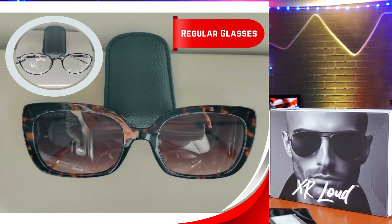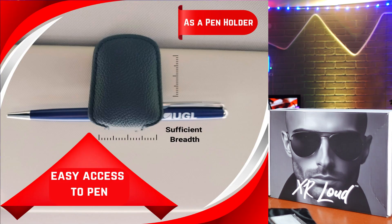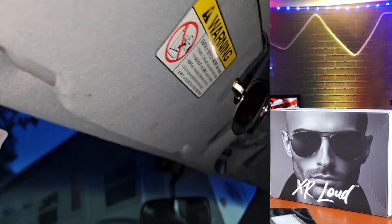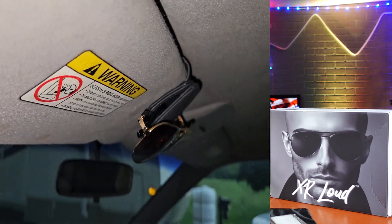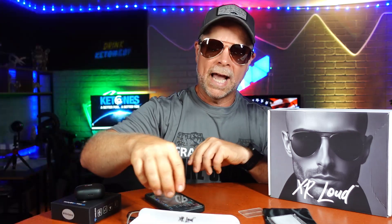First thing is that most likely we're going to be using these in the driver's seat of the car, and when we get out of the car, we need a place to put our sunglasses to keep them safe. Right here we have a visor clip so that when we get out, we can slip them up in the visor, and they'll always be there ready for you on your next trip.